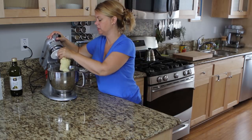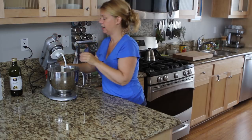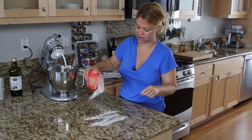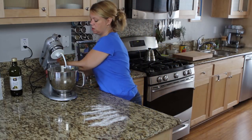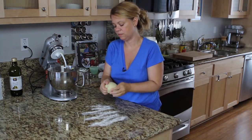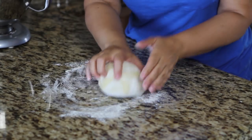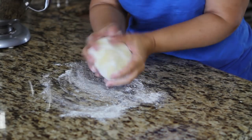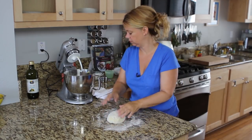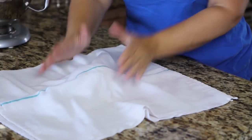After the dough has kneaded, you're going to let it rest for a little bit. I just sprinkle a little more flour on the counter — I don't put it in the fridge, I want it to stay warm. Take it out of the mixer, lightly knead with my hand for a couple seconds, lightly roll it in the flour on the counter, and cover it with a towel and forget about it for 20 minutes.